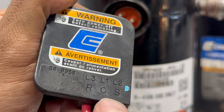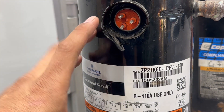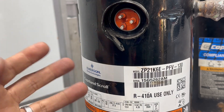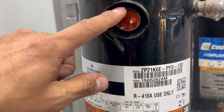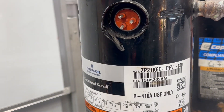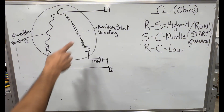You might see one-phase or three-phase compressors. This one specifically is a one-phase, and it tells you right here. But how do we check these? How do we know that the windings are working correctly? How do we know that when we power this up the compressor is going to turn on? Before we check the compressor with the meter, it is important to understand what a PSC motor is — which is what a one-phase compressor is: a permanent split capacitor motor.